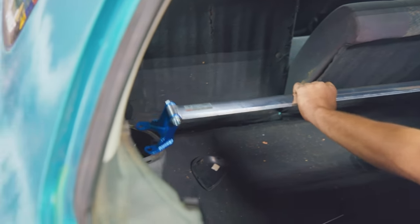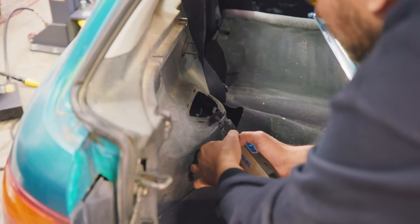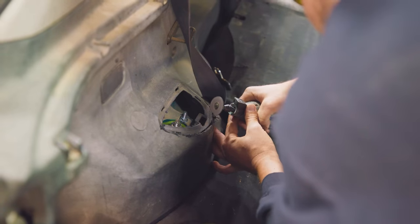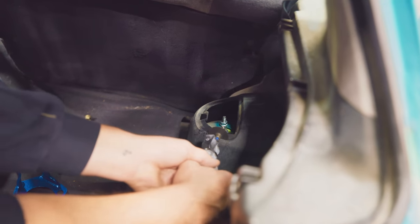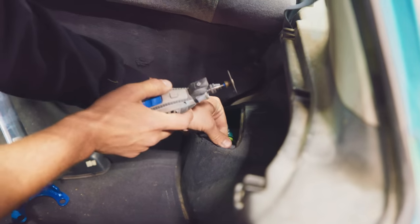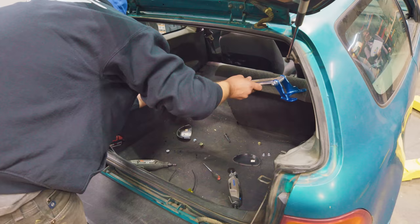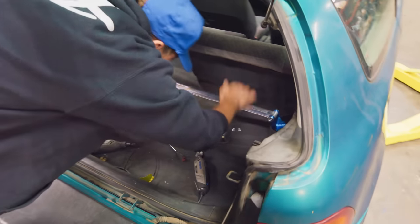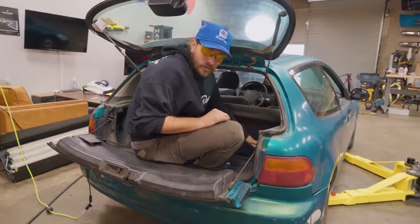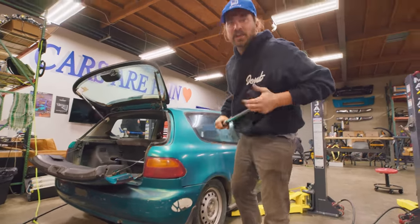We had to trim the interior a little bit — not my best work, but it works. Now this thing is ready to go to the alignment shop, and then we'll take it back to the streets.